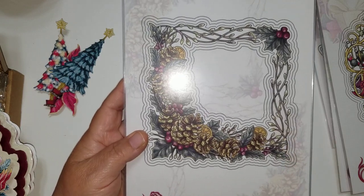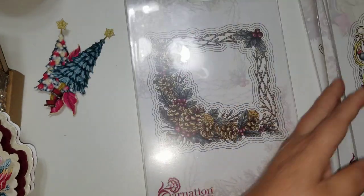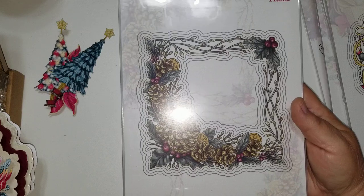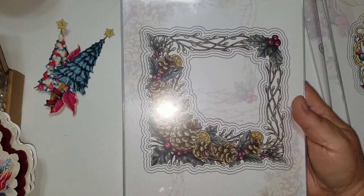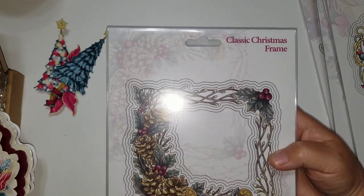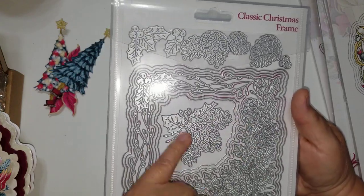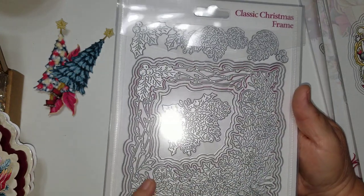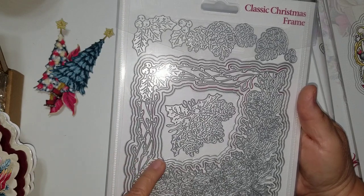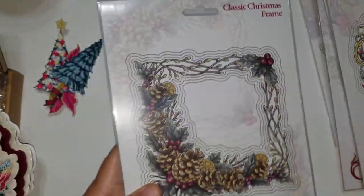Here is a square frame called the Classic Christmas Frame. This one was called Joy of Giving, and you can get these individually. But really it's cheaper when you buy the collection — when they first come out they offer it at the best price. By the time I buy three or four dies from the collection and not the whole thing, it's already added up to the amount of the whole collection at the sale price. Here are the pine cones — this set has eleven dies in it. The collection is very, very nice.